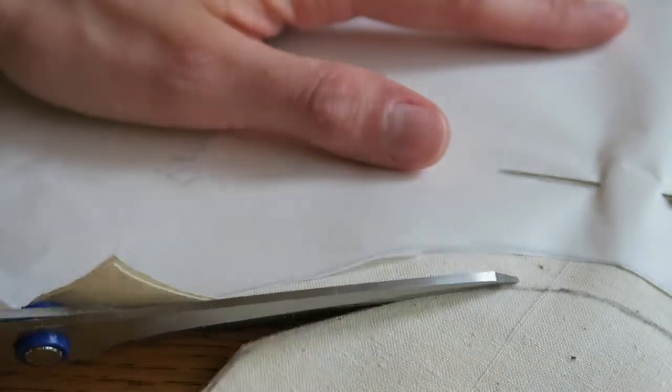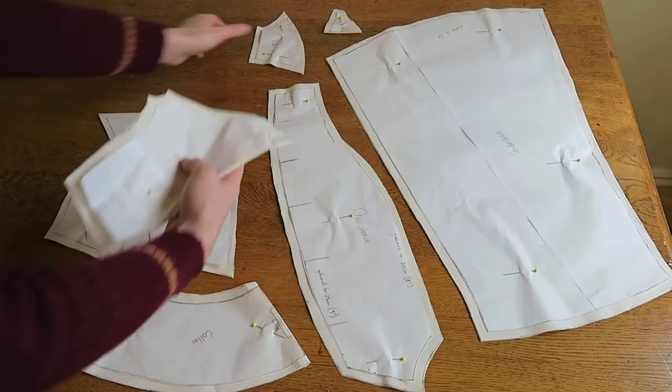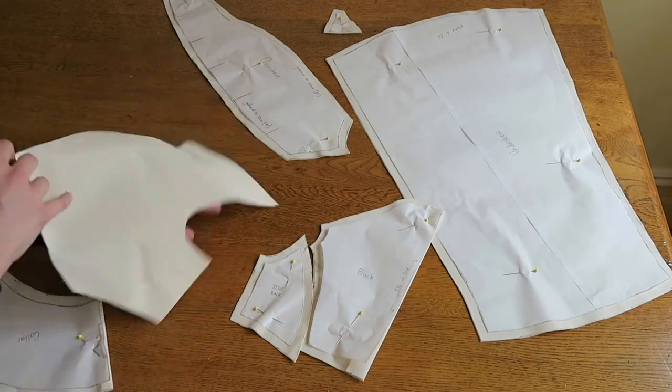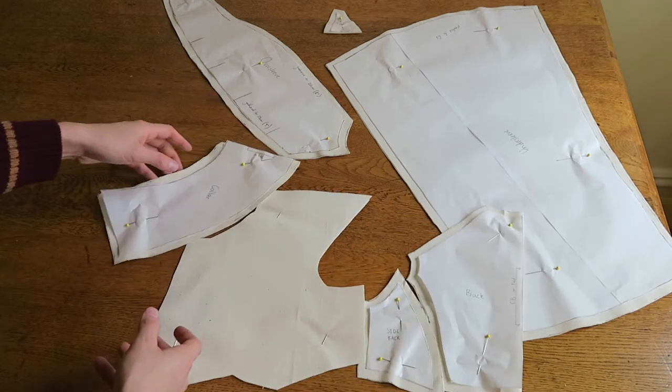I only had my knowledge of modern pattern construction to go from, as there are no construction instructions in the book itself. Needless to say this didn't work — it was all wrong and I didn't dedicate the time to alter it, so I decided to move on to method two.